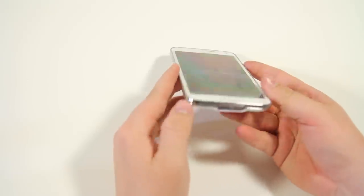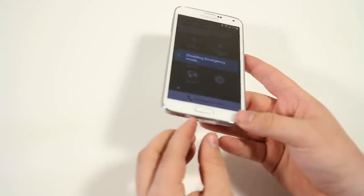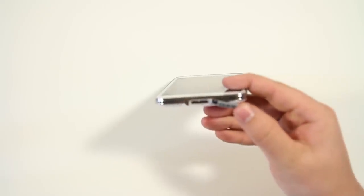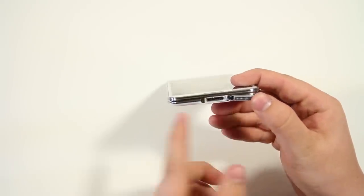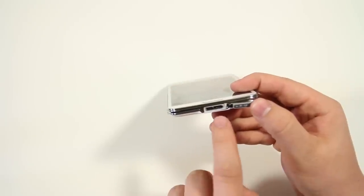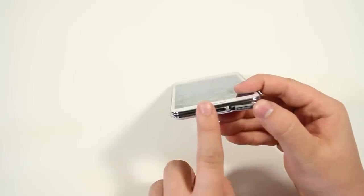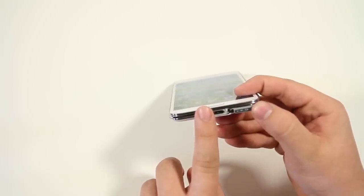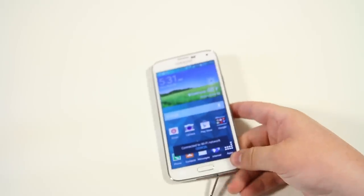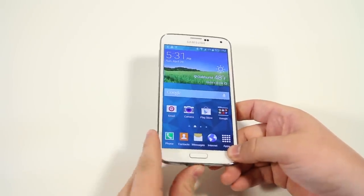We also have the USB 3.0 port on the bottom. The charging port looks a little larger because there's an additional piece. What you may not know is it also works with USB 2.0 — so your old chargers still work. Once you cover that extra piece, it's a normal charger like you're used to, and works fine with any older Android charger. It just won't give you the rapid charging or data transfer of USB 3.0.